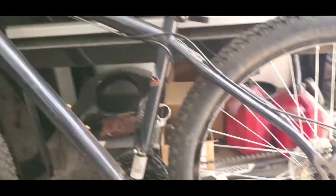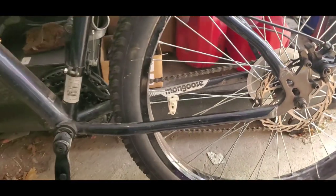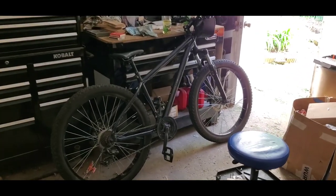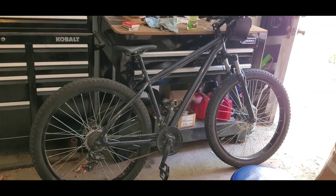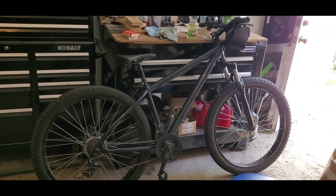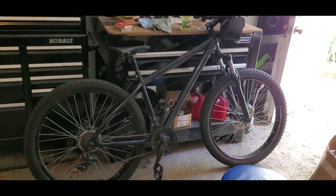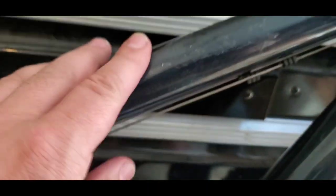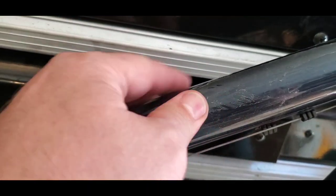So eventually I'll do the whole bike like this, get it all cleaned up, and just give it a clean look. I've got all the stickers off that I want. It does give it a nice, clean black look, which I like. I need to take off that residue — you can see all that sticky glue residue still on there.